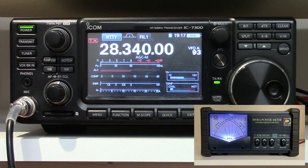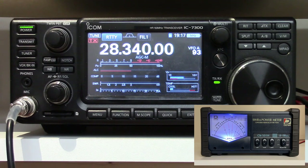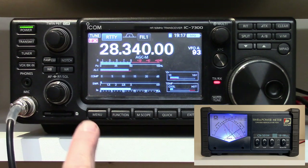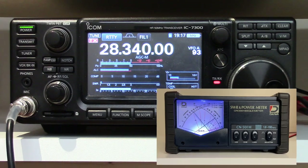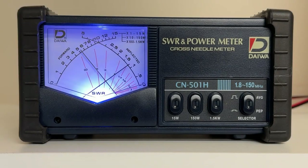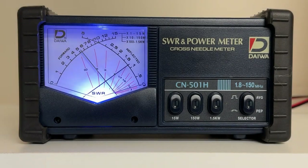Now we're going to bring the tuner into the circuit and make sure it's tuned. So now we have the antenna tuner inside the radio in the circuit. We'll key the radio again — we're still showing 50% output on the radio, but we're showing SWR basically one to one. If we look at the external meter, the power has actually gone up just a little bit, but if we look at where the needles cross, the external meter still sees an almost three to one SWR.